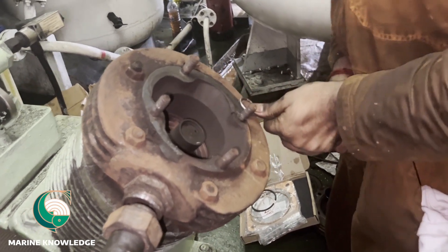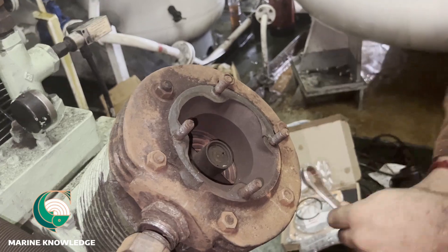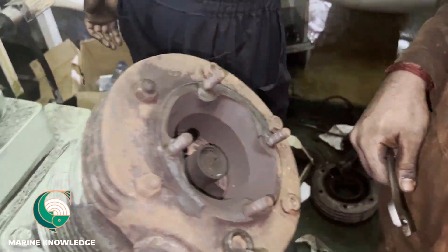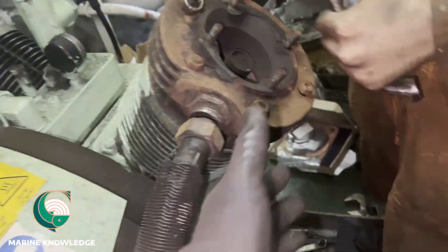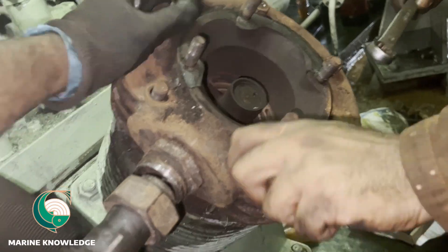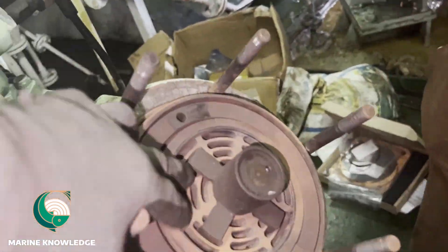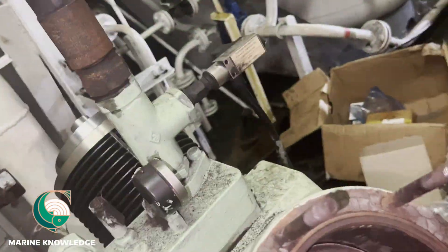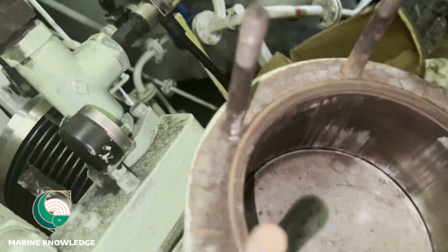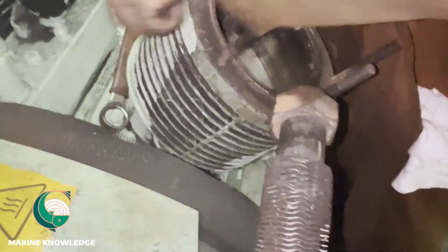Now we are opening all six nuts for the cylinder head. One main thing to keep in mind when doing any kind of maintenance on a compressor: always ensure you are keeping the spares — whichever parts you are dismantling — in a proper secured area. If not, there are chances you may lose track of where you kept them. Most of the time what happens is people tend to open things and leave them here and there in urgency, and end of the day they miss them.